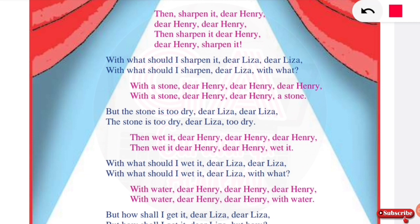Henry asks: with what should I wet it, dear Lisa, dear Lisa? With what should I wet it, dear Lisa, with what? Lisa answers: with water, dear Henry, dear Henry, with water, dear Henry, with water.